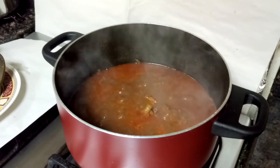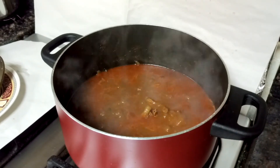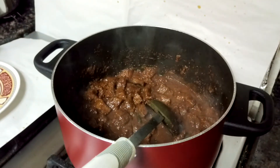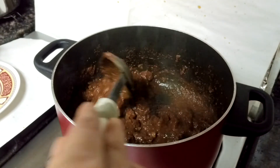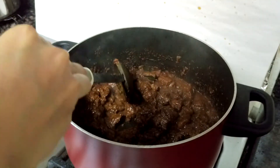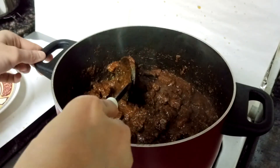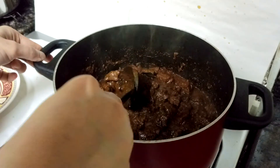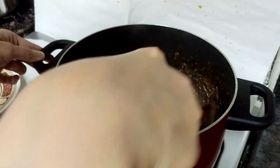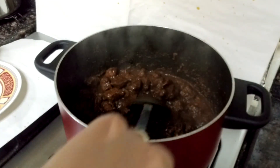I have taken off the lid and the meat is half cooked. Let it cook for some more time — once it's tender we'll turn off the flame. As you can see the gravy has become dry, but the mutton is not yet cooked. To check whether it's cooked, press one piece — if it's not breaking, it's not yet tender. So let it cook until it's tender. Even if it's dry, it's okay, let it cook.